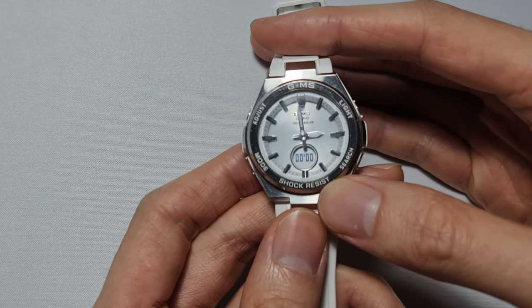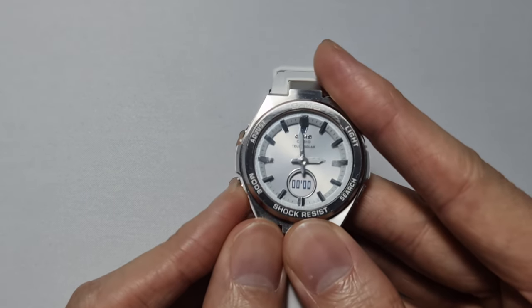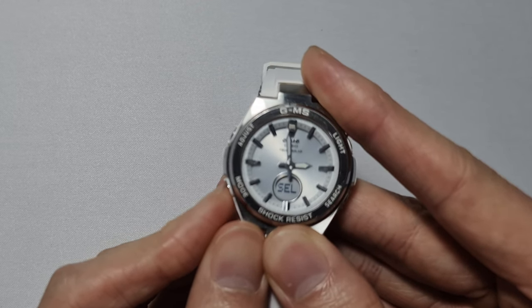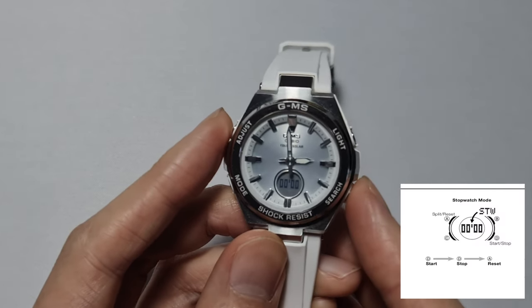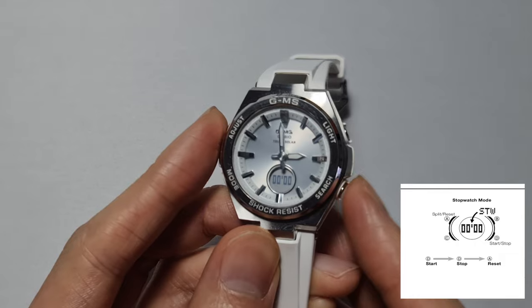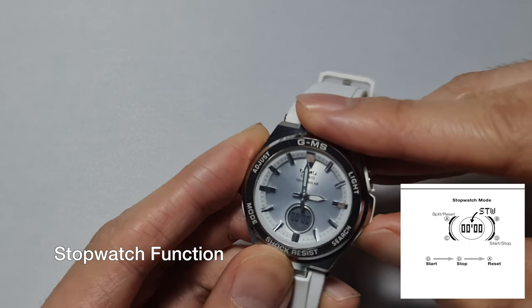This watch has the stopwatch basic function and also the split time function. You use the mode button to get to the stopwatch — STW stands for stopwatch. You have two buttons: this one is reset and split, and this one is go and stop for the stopwatch.